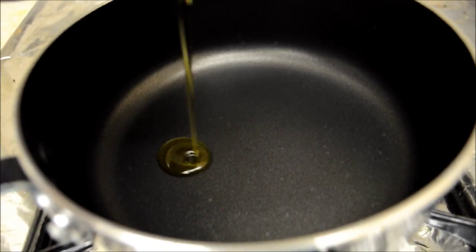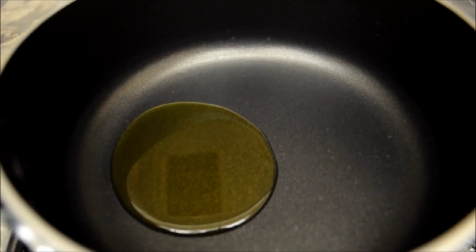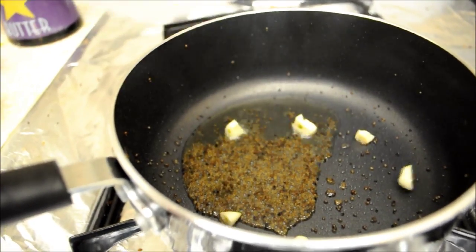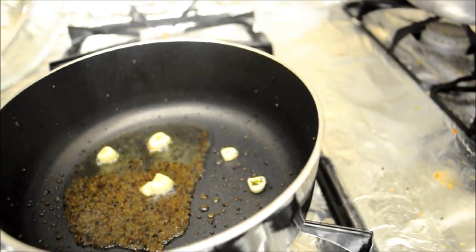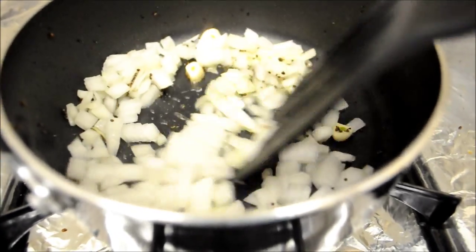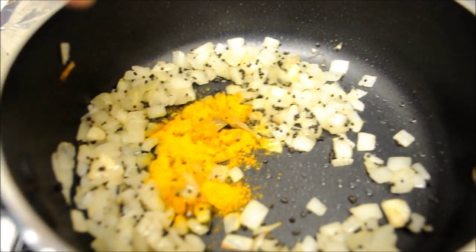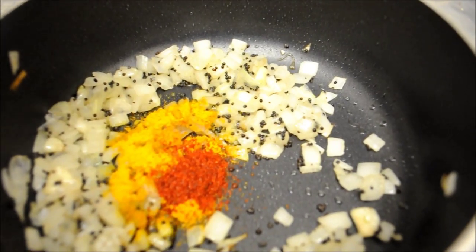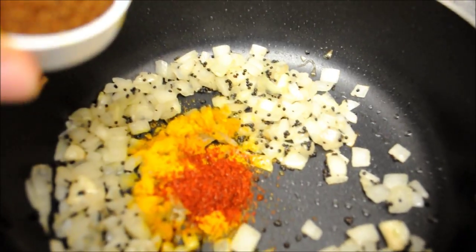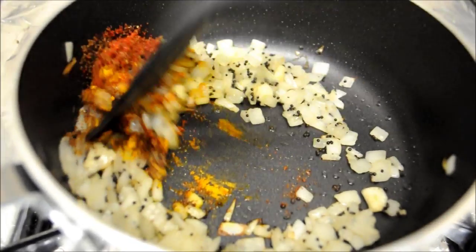Now take a pan and heat 1 tablespoon of oil in it. Add mustard seeds in the oil, then garlic and onions to the pan. Let them sit till they become golden brown. Then add turmeric powder and chilli powder in the pan, followed by garam masala, and give a quick mix to the mixture.